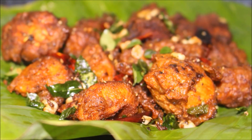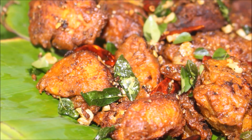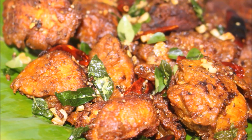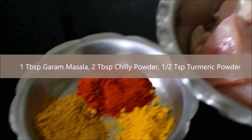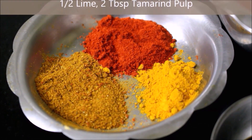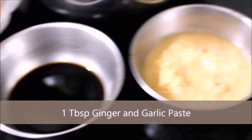Welcome friends! I am going to make a very beautiful chicken kebab. I am going to tenderize the chicken and make 500g of kebab. I am going to use garam masala and make a good recipe.